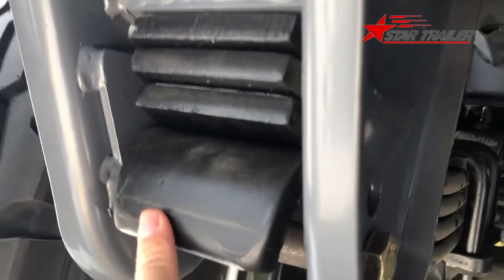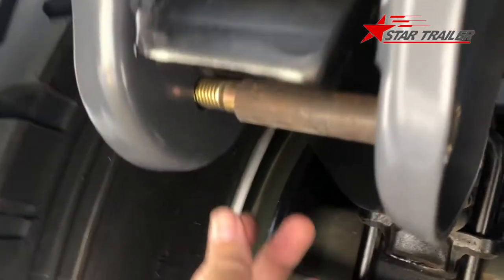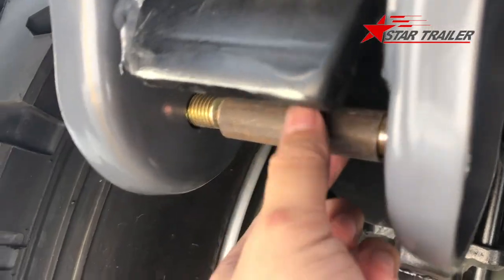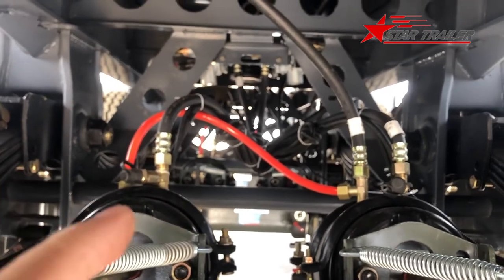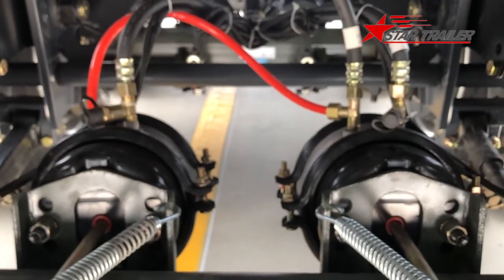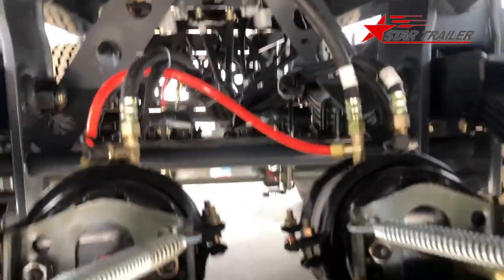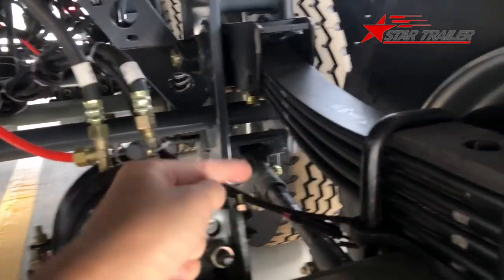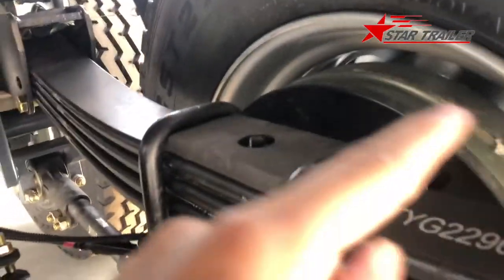This is the hook of the leaf spring to prevent it from falling off from the suspension hanger. This is a small device to prevent the leaf spring from wearing the bolt very fast. Inside we can see the red nylon pipe connecting the two double air chambers. Here are the two double air chambers. The braking line is more complicated than on other trailers because it has ABS.